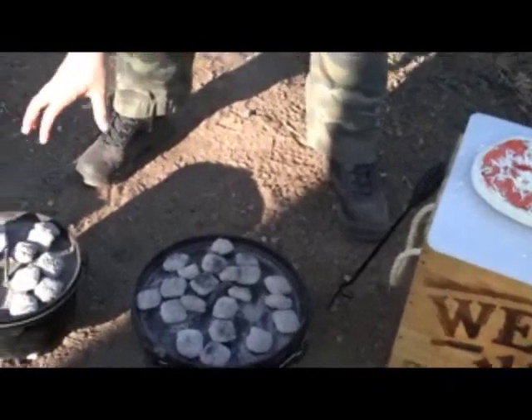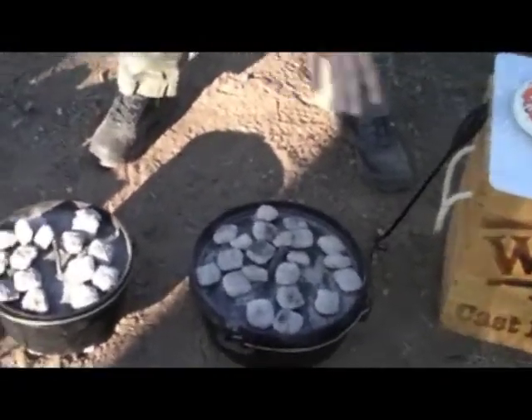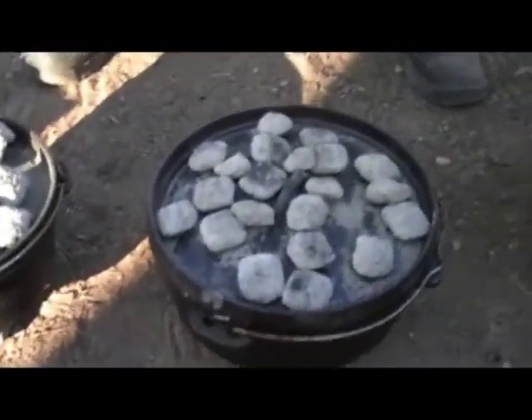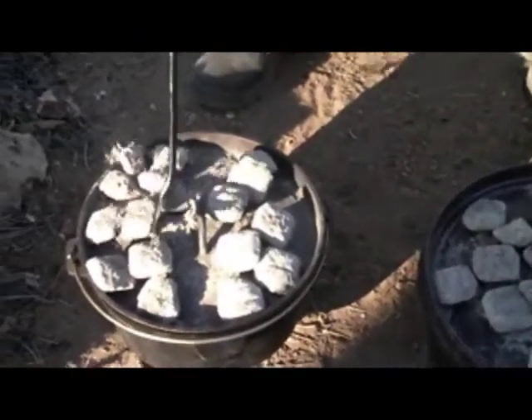We've got more heat on the top of the oven than the bottom. Less on the bottom because it's just got to cook the crust a little bit, and mostly it's just got to melt and cook the stuff on the top. So we're going to stick these down in there. We're going to oil the bottom of our ovens a little bit.